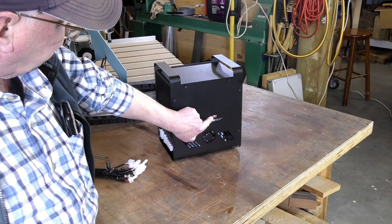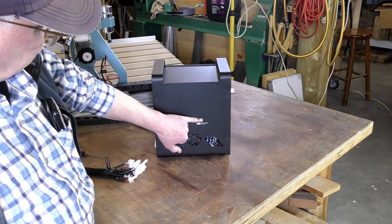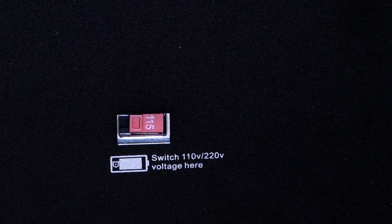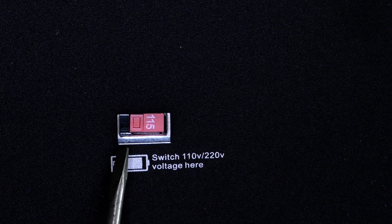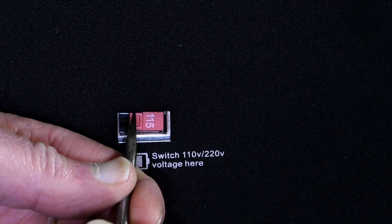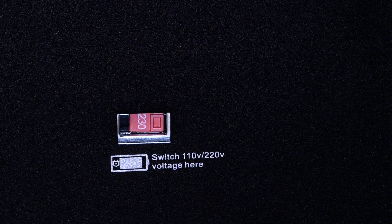Before we put any of the connectors into the back of the power supply and control unit, there's a little switch on the side here which is very important. This is the first thing you should check and alter to suit your power requirements in your region. I live in Australia and we are on 220 to 240 volts, and this was set to 115, so we need to change it. Now it reads 230 volt — that's correct for Australia.